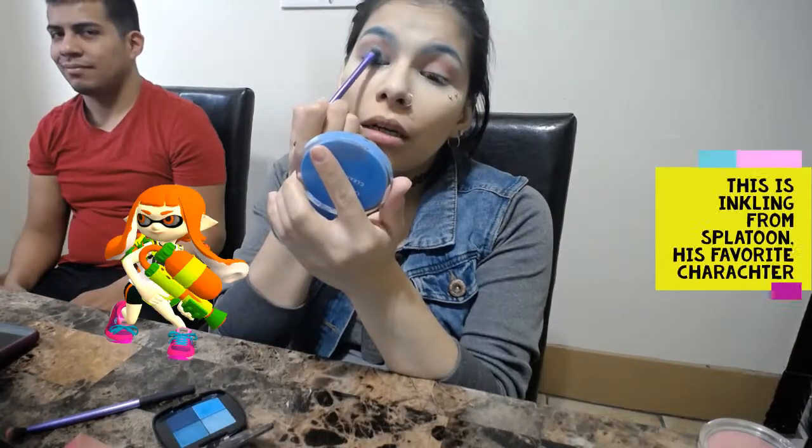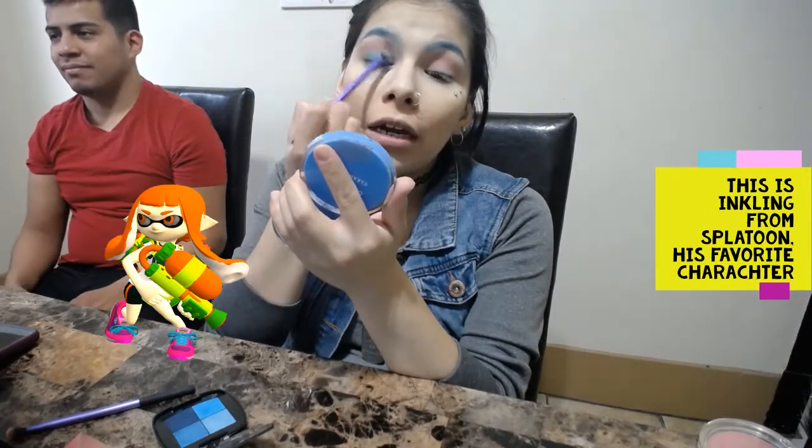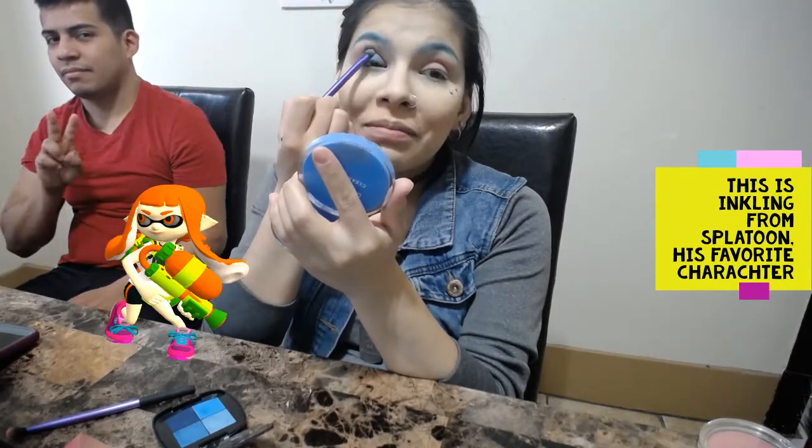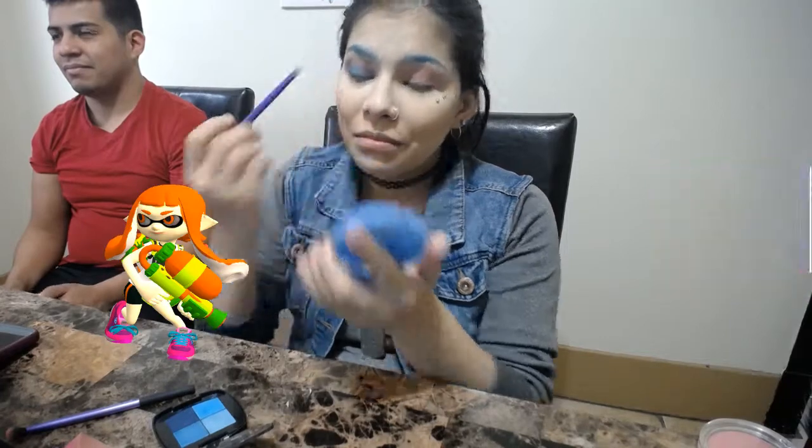Going into the L'Oreal Paris palette, we're going to grab this matte light blue shade and place it down on the lid, blending it slightly upward towards the crease. Grabbing my Broadway Colors Pressed Powder, we're going to set the rest of our face. We'll go back to the eyes later, but let's get this base out of the way. Grabbing that rose eyeshadow brush from the Rubber Rolls collection, we're going back into that blush to do our under eyes.